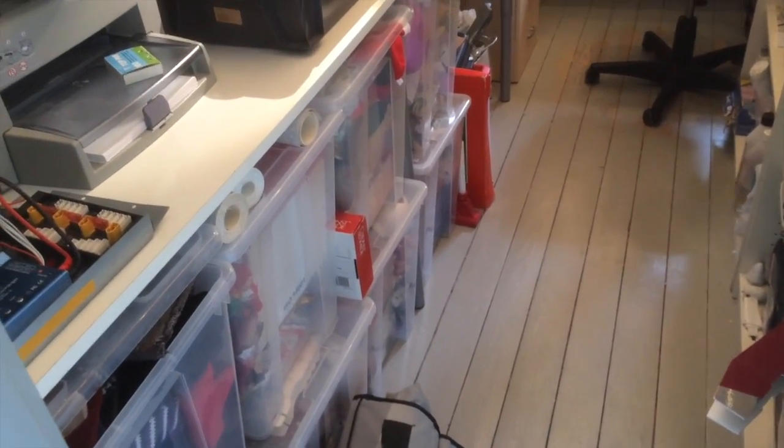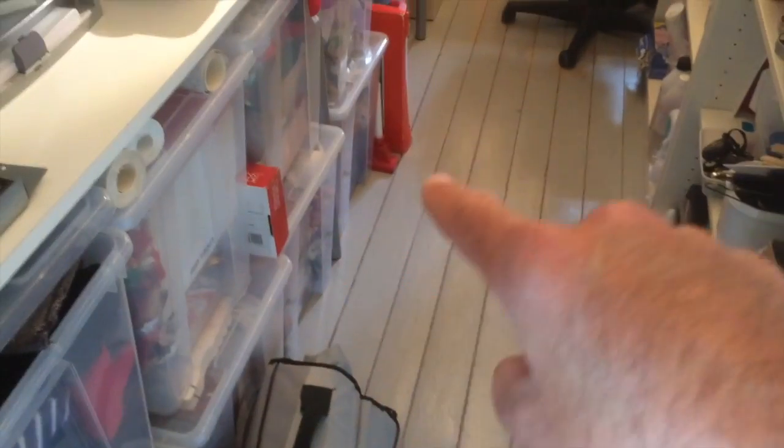No makerspace is complete without the Christmas ornaments and the Easter ornaments and all the other stuff that you have to share with your family.